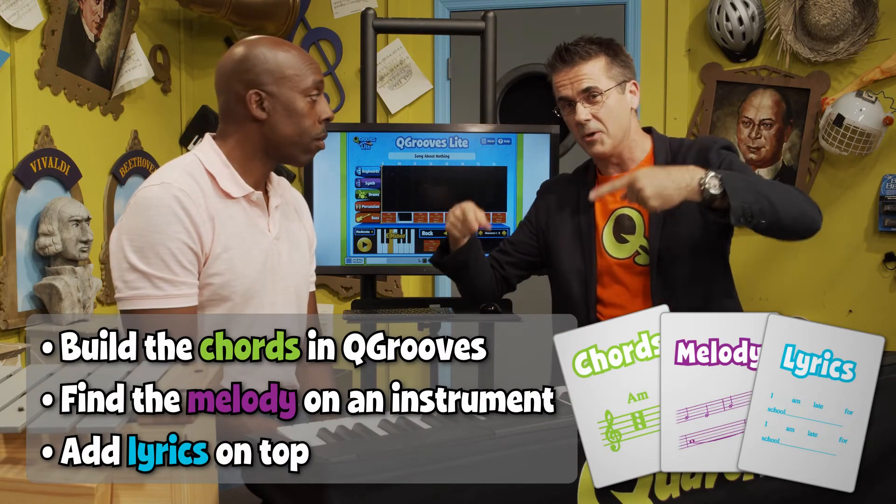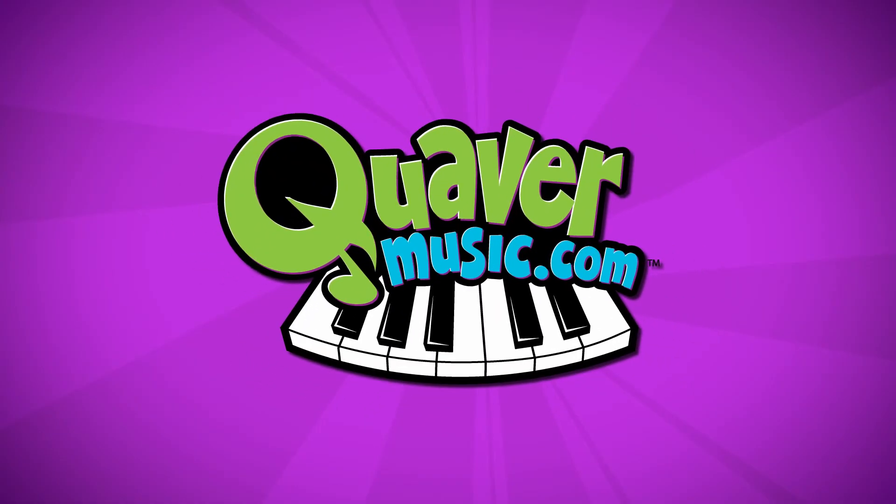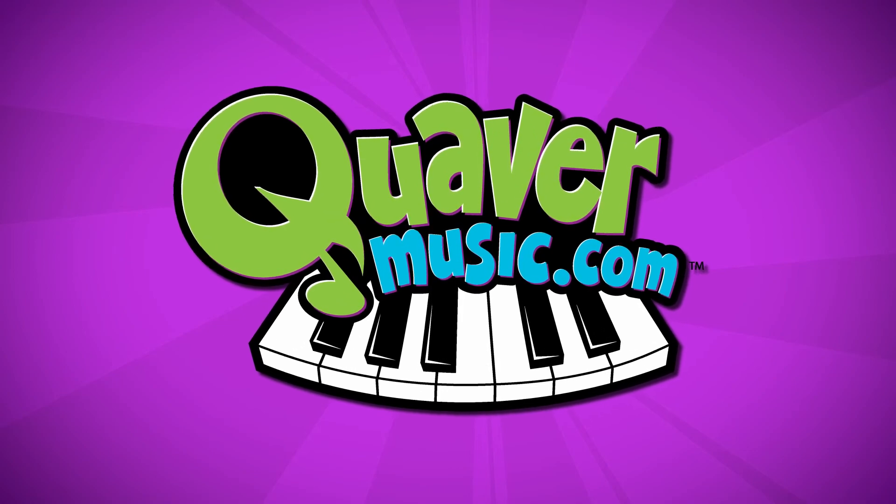And that is us saying boom chicka boom out! 'Yes, I am. Yes, I am. I don't want to be, but I am.'